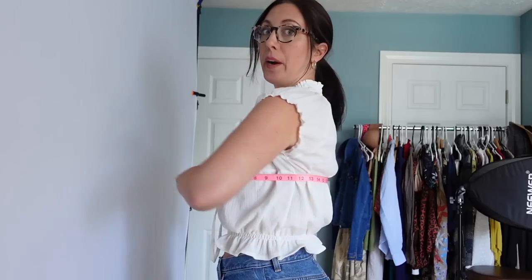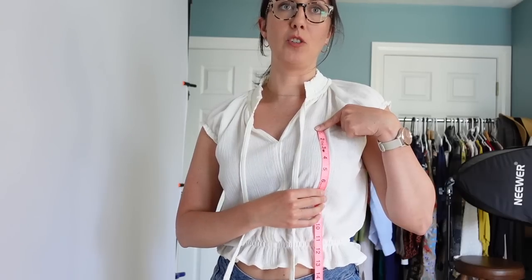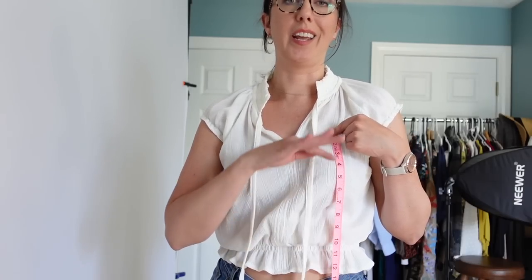I'm going to take a tape measure and wrap it around the fullest part of my bust around the back, trying to keep it somewhat parallel with the floor. Mine is about 37 and a half inches. You'll also want to get a general measurement for the length of the bodice. I'm starting about where my bra strap meets the top of my bra and measuring down — under the bust is about 7 or 8 inches. Continuing down to where I want the waistband to stop is about 15 inches, so I'll go with 17 inches total just to be safe.